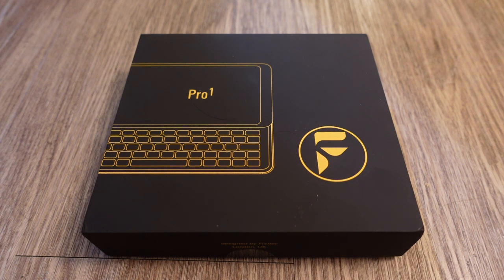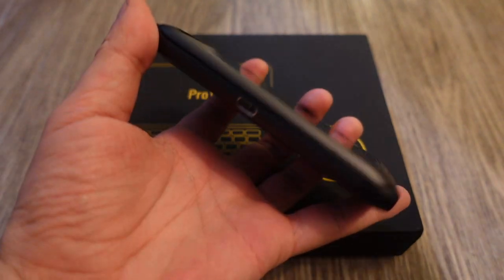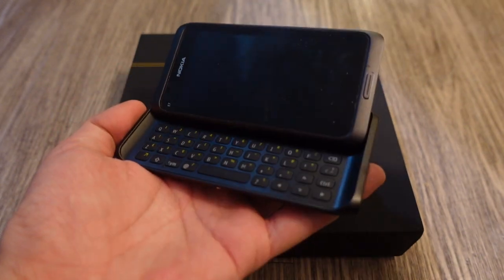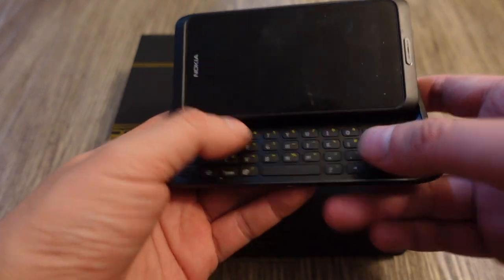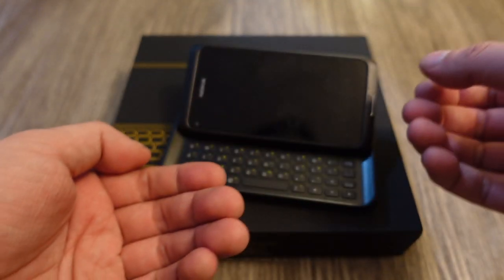This is a phone I've been waiting for a long time. It comes from a small UK startup called FX Tech, and their goal was to design a phone with a physical keyboard, since not many phones these days have physical keyboards anymore. They wanted to make it similar to the old Nokias — like the Nokia E7, which tilts up to reveal a QWERTY keyboard.